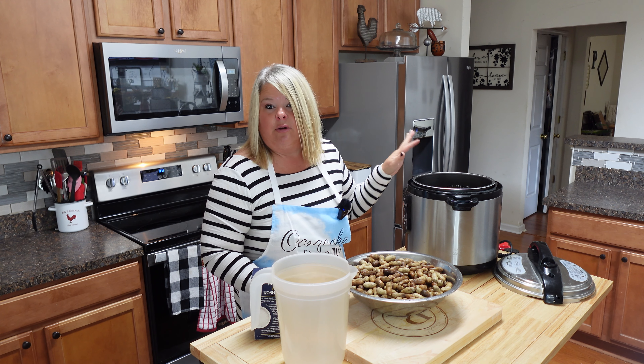Just about everybody in our neck of the woods knows what boiled peanuts are. I have some green peanuts — you will need them raw so that you can cook them. I have washed them thoroughly, and I'm gonna tell you, if you don't think you need to wash them, just give them a little wash.